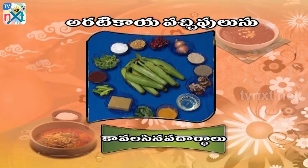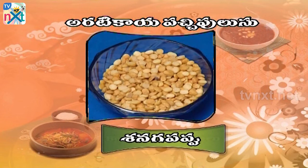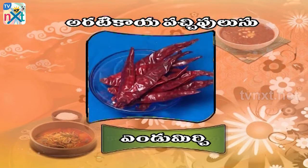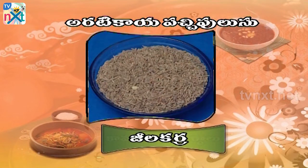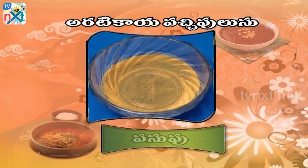These are the parameters for the artikai: bellum, kothimira, chintapandu, sanagapapu, pachimirchi, endumirchi, awalu, jilakara, minapapu, ullipaimukkalu, karivapaku, passupu, noone.